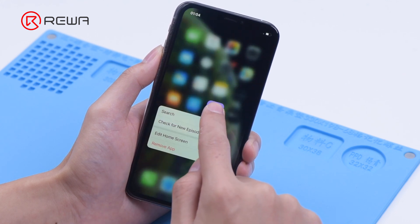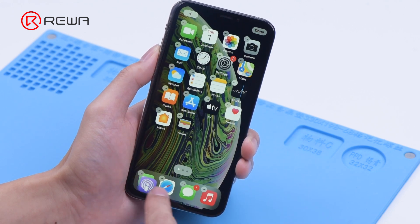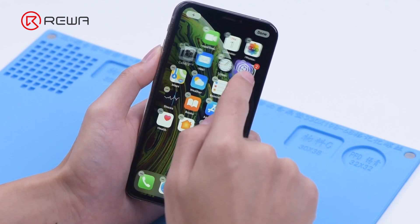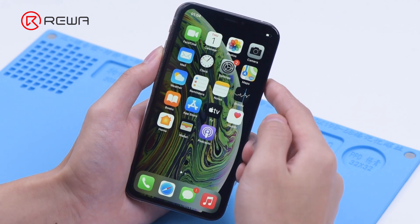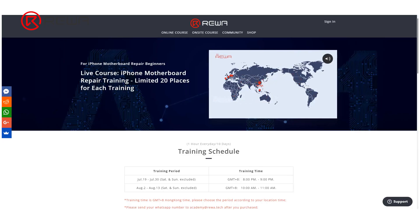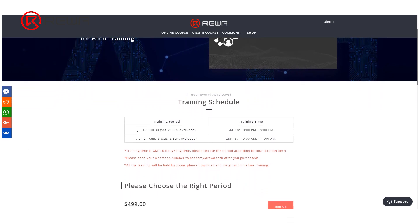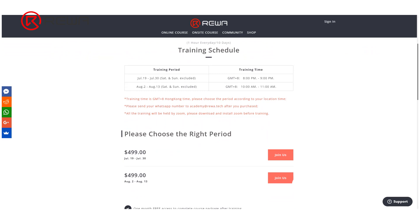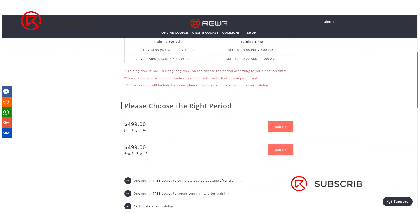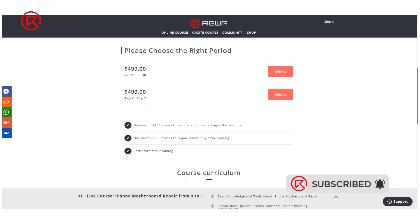Please visit Rewa Academy if you want to learn more repair techniques. Rewa Academy has a complete course package for motherboard repair troubleshooting, which can help you improve your repair skills. Starting in July, Rewa Academy will continue to offer live online repair courses for face-to-face interaction with Rewa technicians. Please click the link in the comment section to sign up, and feel free to leave a comment on repair topics you are interested in. Thank you for watching.